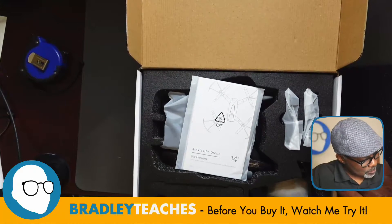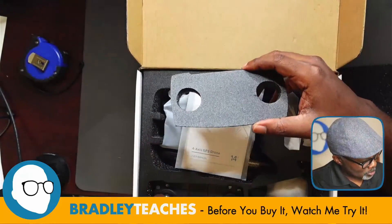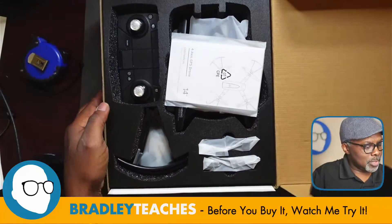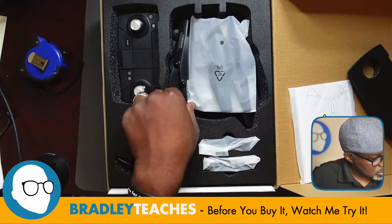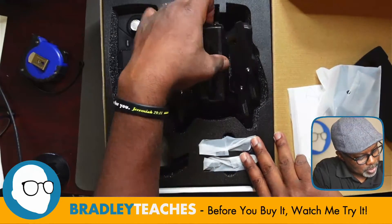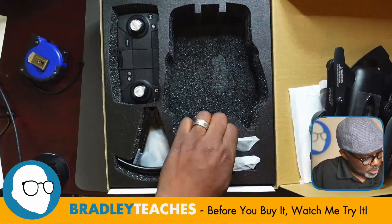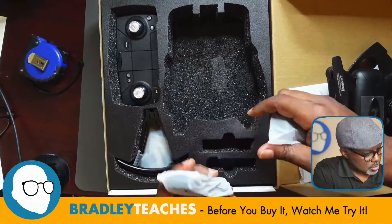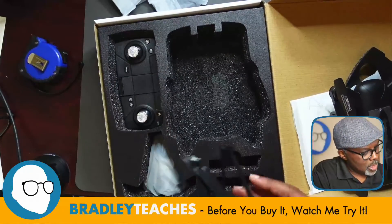This is a different kind of foam with a little hard layer on top — pretty cool how it's packaged. Let's get this sideways to get more of it on camera. We have the user manual, some extra props, and the drone itself. Nice slick color; let's get it unfolded.